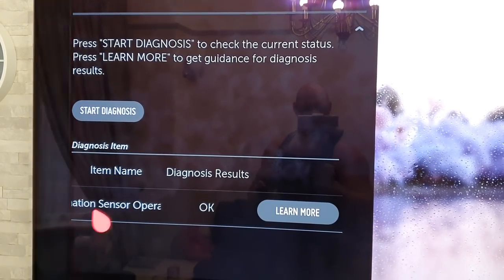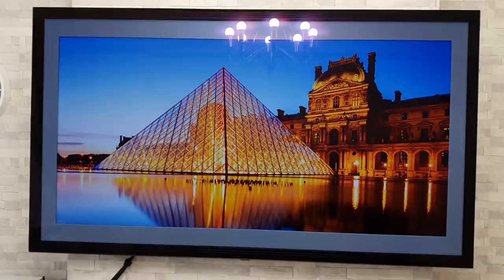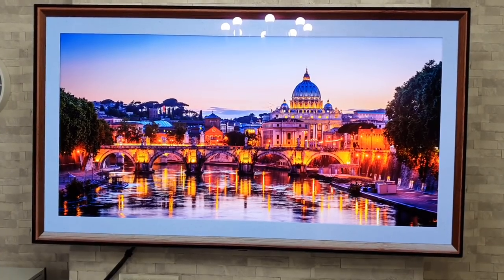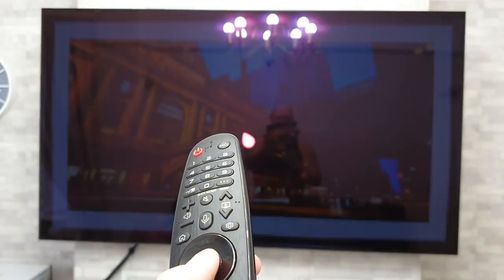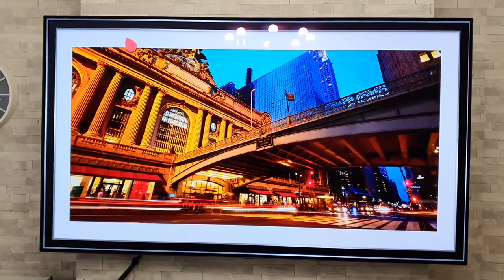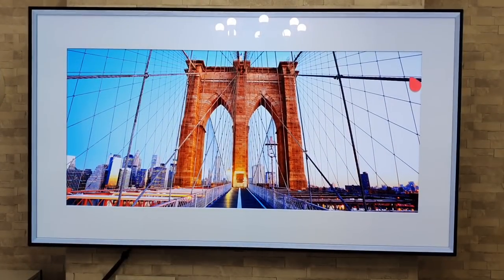I realize I've been using the pointer on the TV without showing you how to get it up. Sometimes it comes on by itself when you move the remote around, but there are two ways to manually force it to appear. One is to move the scroll wheel on the remote — just move that and the pointer will come up. The other way is to just give the remote a shake, and the pointer will appear on screen.